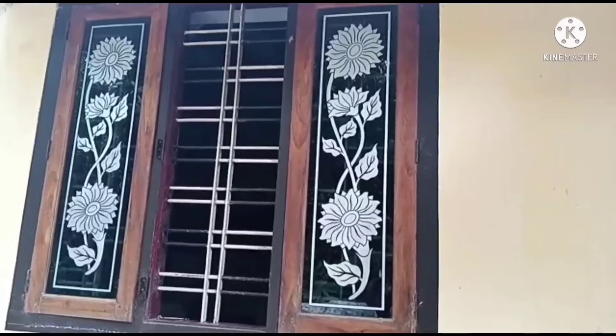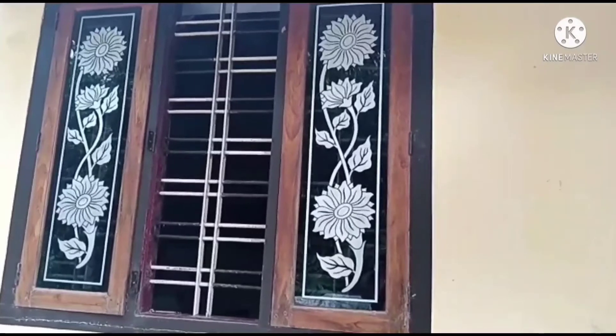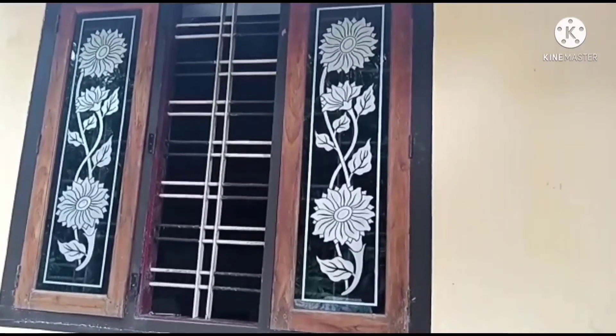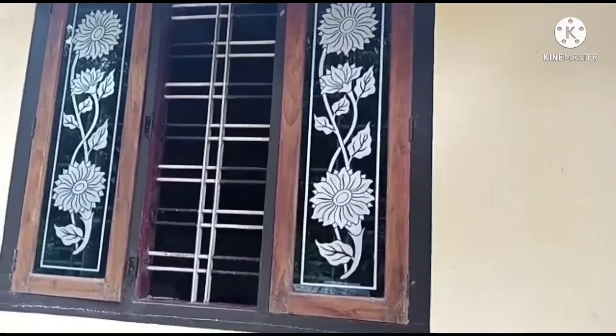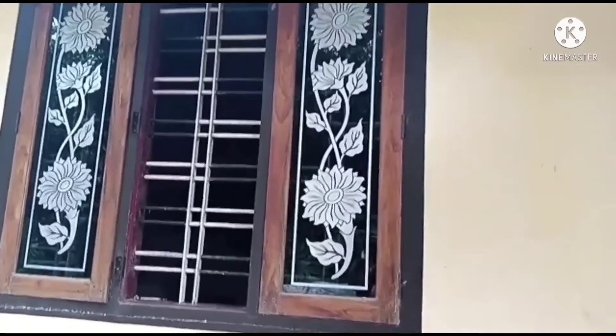We have to take this color of the color glass and create this color. We have to build this color glass in our color. We will be able to use this color. This is the design of the color — we have to make this color. We are doing this in our color glass.